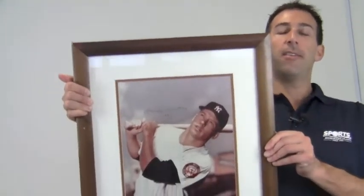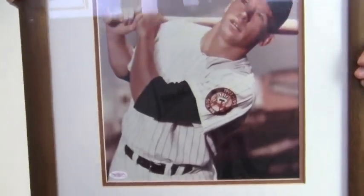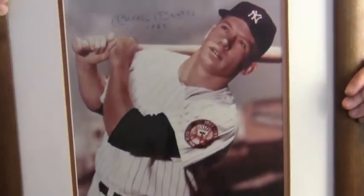Hey sports fans, it's Paul with SportsMemorabilia.com. I have here an autographed 11x14 photo featuring Hall of Famer Mickey Mantle. The excellent quality signature is JSA certified authentic and backed by our SportsMemorabilia.com lifetime authenticity guarantee.